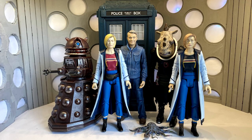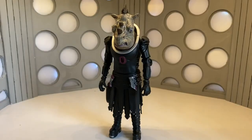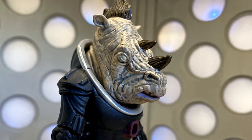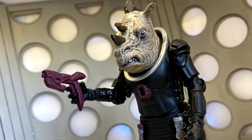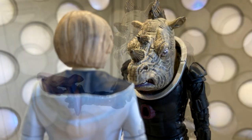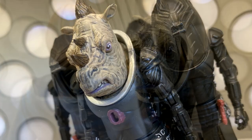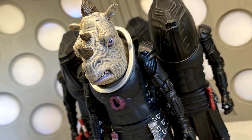And here is the Jadoon with the other figures available in the 13th Doctor line so far. Overall I think this figure is absolutely brilliant — it's a brilliant addition to the shelf, and it feels like back in the David Tennant era days when you used to get figures from the same series coming out a few weeks after the series had finished. I couldn't ask for anything else.